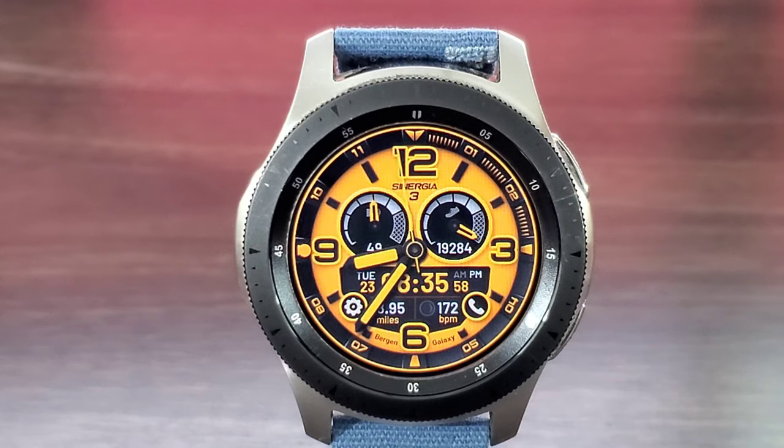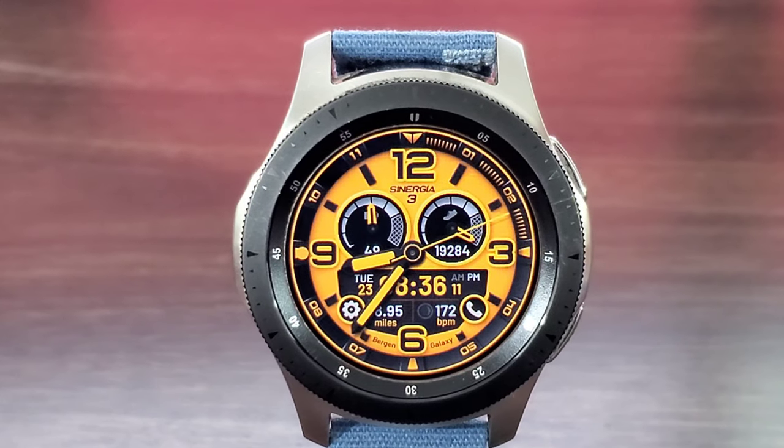You're gonna get your battery info and your step info as well, and of course you get a gauge to go along with that. I'm liking the look of the font — it has a premium looking feel to this watch face. The developer definitely did a good job with this watch face, and the watch face is interactive.